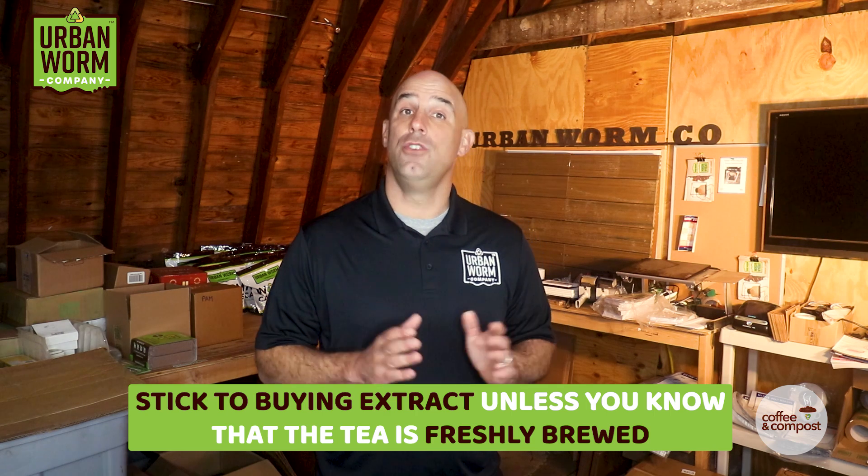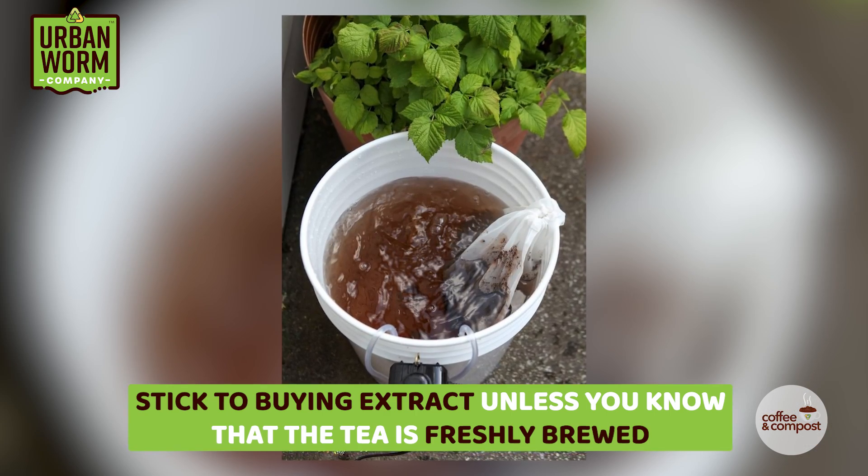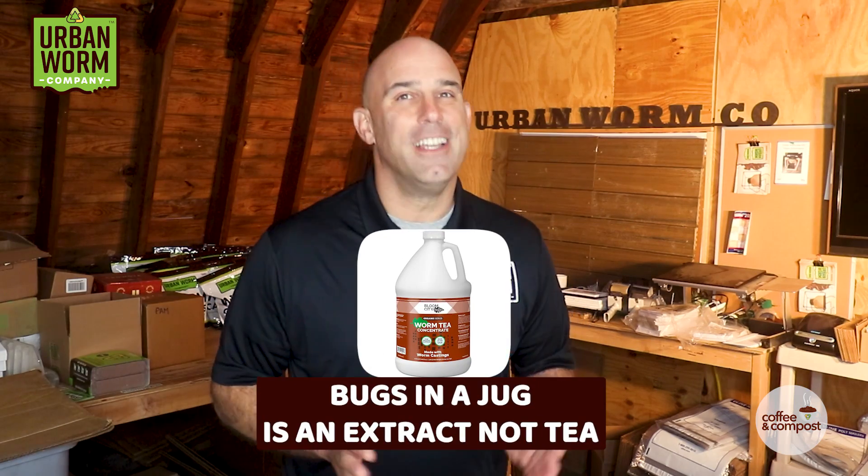So if you're in the market to purchase either tea or compost extract, I would definitely stick to extract unless you know you're using a tea that finished brewing in the last few hours. Any commercially available liquid — aka 'bugs in a jug' — that you purchase in a bottle would be extract and not tea.